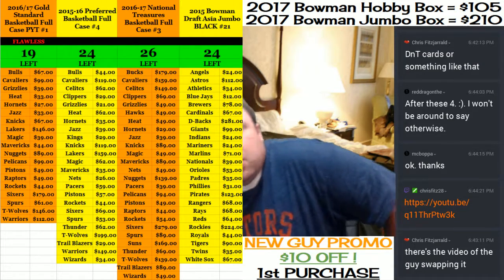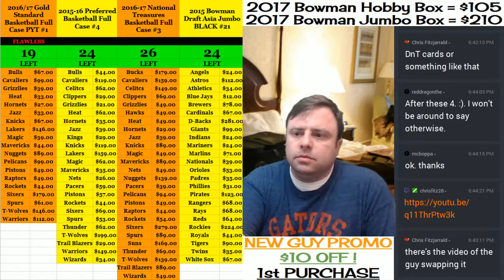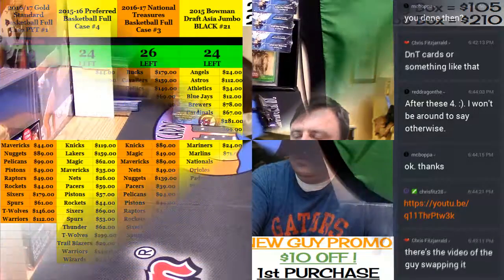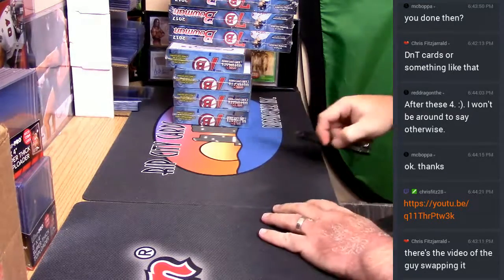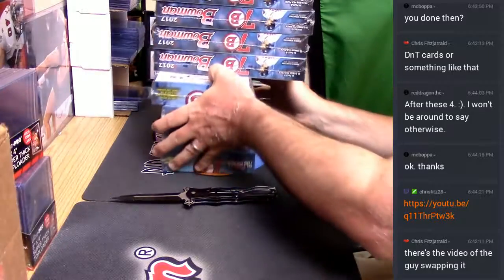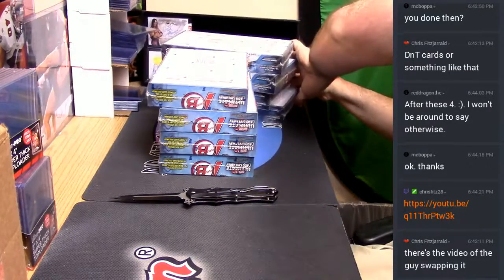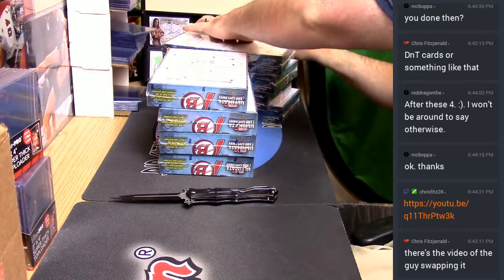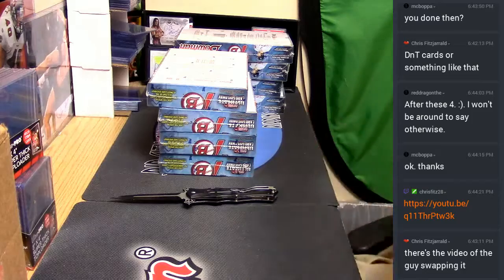Hey everybody! Cardboard Jesus will be welcome. Let's do some more Bowmans. It would be relatively difficult to do worse than we did with the first four, so let's do these four.